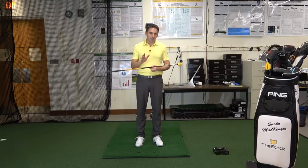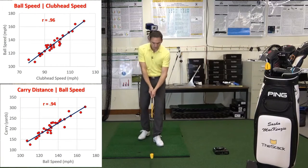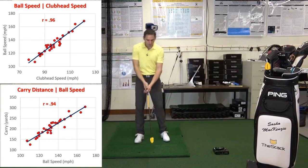In the golf swing we want to have as much club head speed at impact as possible. That's going to determine how far — it's the primary determinant of how far the golf ball goes. More club head speed, more ball speed, more ball distance.